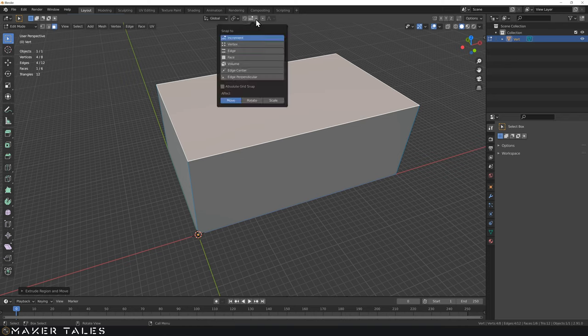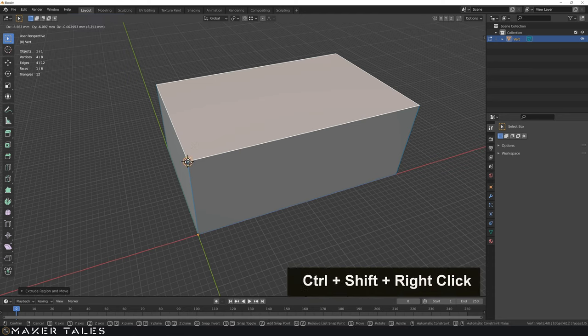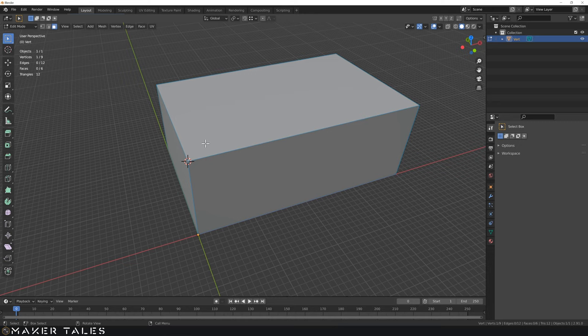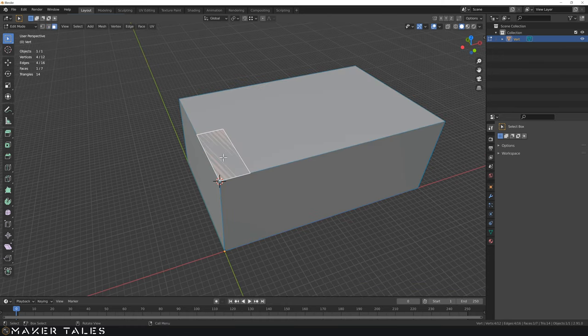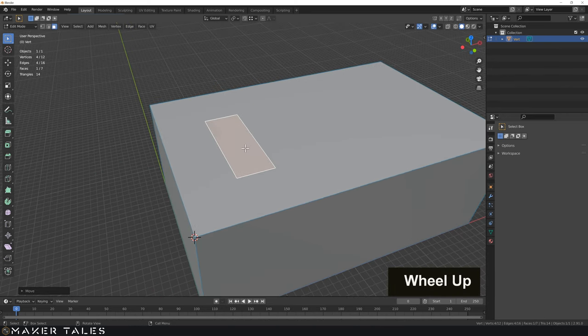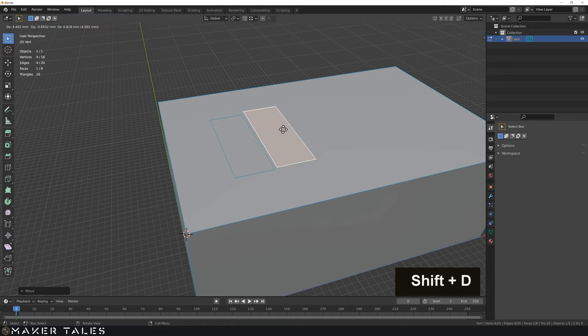I'm going to go into vertex snapping, move the 3D cursor up to this vertex, and create yet another single vertex. Press one and go into vertex selection — you can see it's already selected. Let's extrude it out on the Y; the hole is going to be 12 millimeters. Then select this edge and extrude it out on the X by 4.5 millimeters. Now we have this shape. Let's go into face selection, select the face, go G, shift Z, and move it roughly into position. Then shift D to duplicate it constrained on the X, and do that once more.